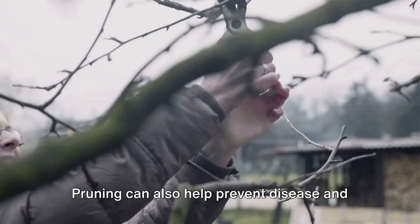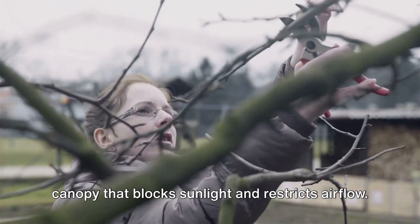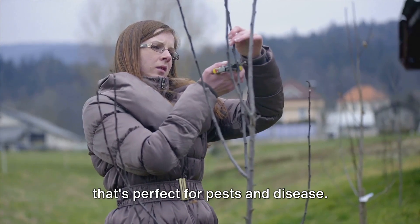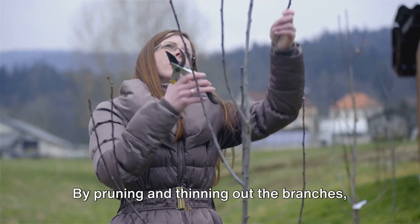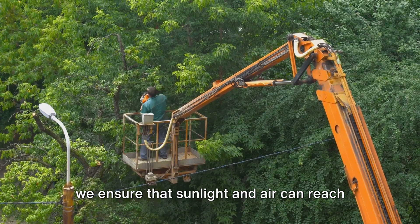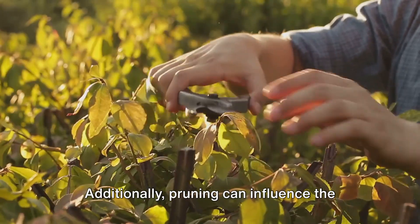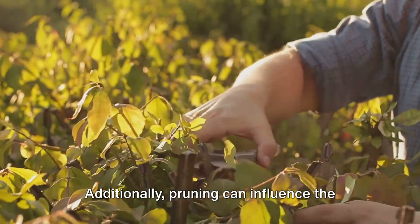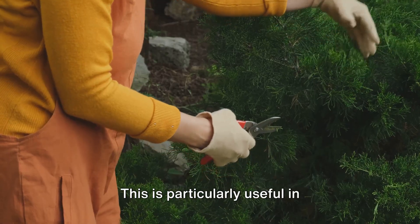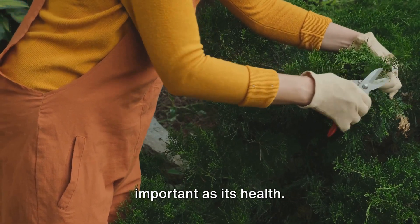Pruning can also help prevent disease and pest infestations. Overgrown branches often create a dense canopy that blocks sunlight and restricts airflow, creating a damp, dark environment that's perfect for pests and disease. By pruning and thinning out the branches, we ensure that sunlight and air can reach all parts of the plant, making it harder for pests and disease to take hold. Additionally, pruning can influence the shape and size of a plant, making it more suitable for its environment — particularly useful in landscaping and bonsai culture.